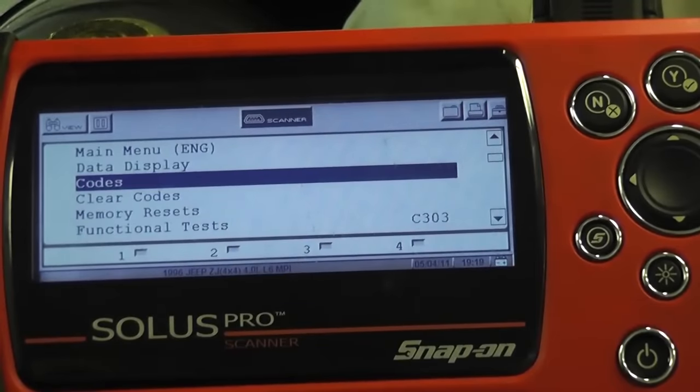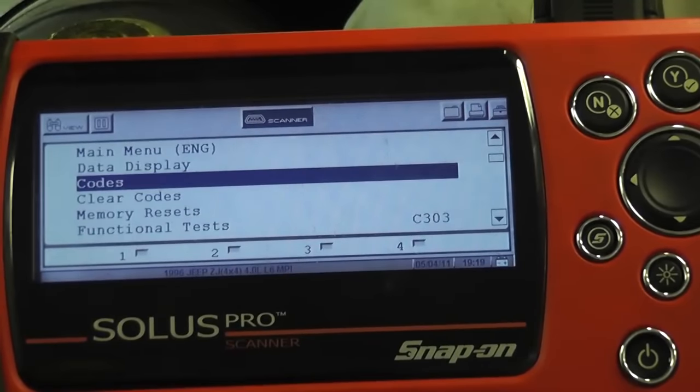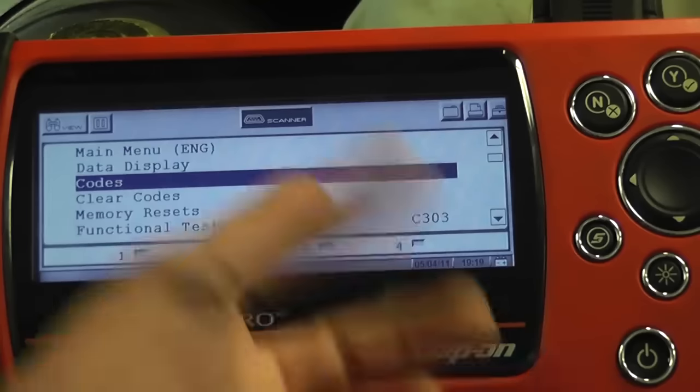We've got a 1996 Jeep that was brought in for a no start. Yesterday we checked the ignition coil for spark — we have no spark. We tried hooking a scan tool up to it and had no communication yesterday. However, our battery was dead, so we charged the battery all night. We've got a nice freshly charged battery now. First thing we noticed when we turn the key on is the fuel pump is running all the time, continuously, which shouldn't happen. The second thing we noticed is that we have a no communication problem.